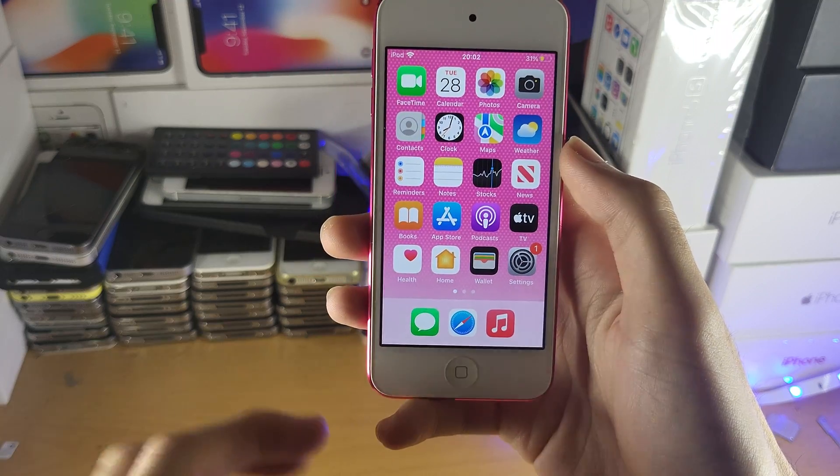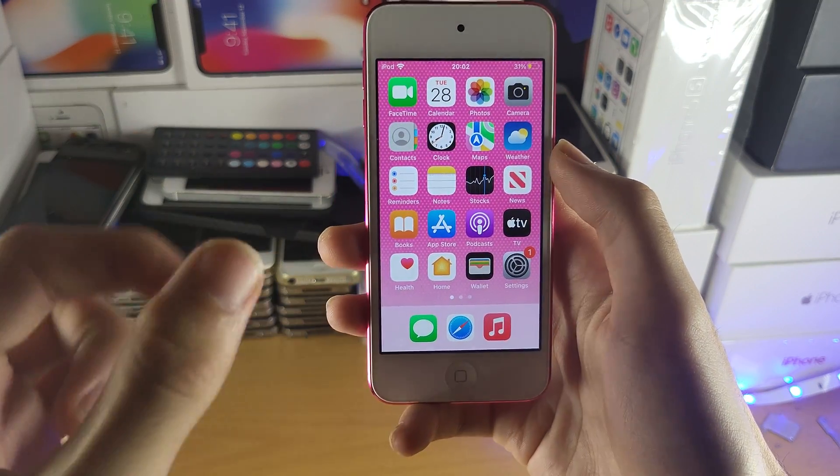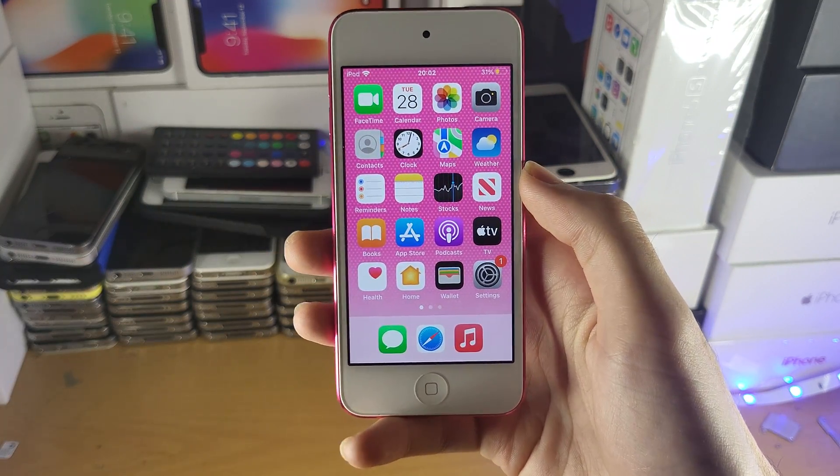However, you can still call people. You just need to use an application from the App Store, and I'm going to show you exactly which app that is.